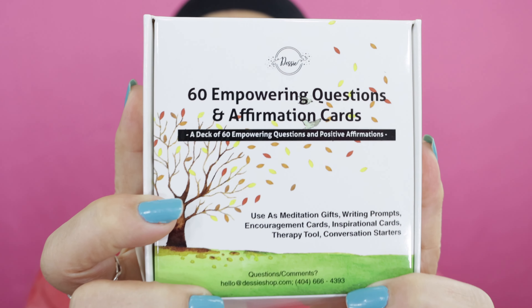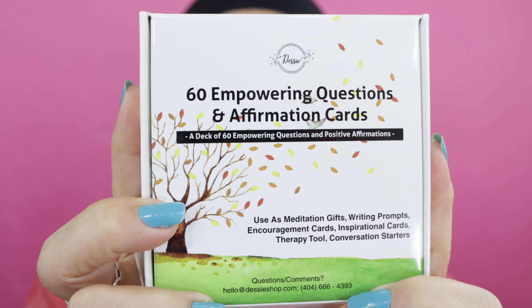Recently I purchased these 60 Empowering Questions and Affirmation Cards. This is such a great set — I'm going to link it below. It comes from Amazon. When you first open the box, there is a thank-you card, and let me read what it says: 'Thank you. We would like to extend a heartfelt thank you for choosing us. As a small family business of a mom and two boys, we are heavily relying on Amazon reviews to keep our business going. Reviews make a huge difference in our small business's ability to survive on Amazon. We thank you in advance for taking two minutes to provide us with one.' And she goes on to actually explain how to leave the review.